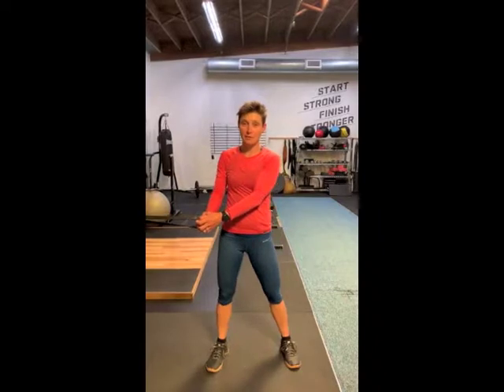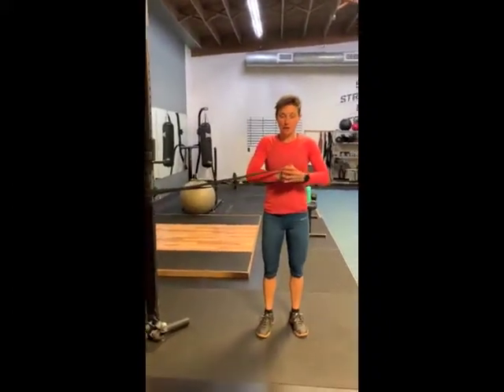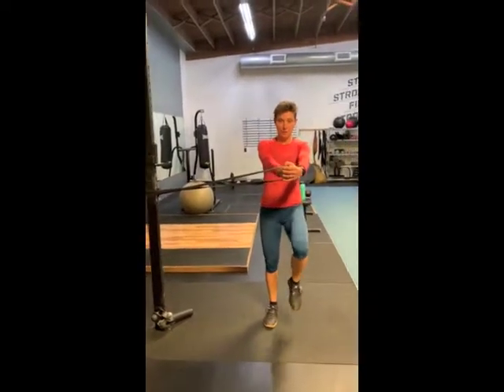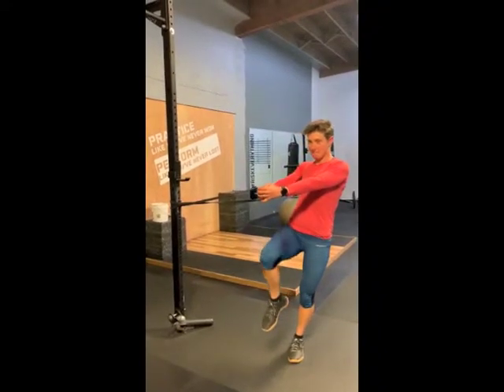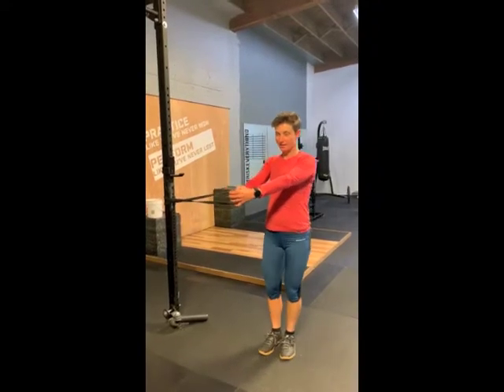That's the Pallof press with rotation. And then the next one is the marching Pallof press — this one's hard. The first progression is having the band in close and you're just going to march. This is really good for hip instability or low back issues. And then once you feel good there, bring it out. You're really fighting to keep that band taut and to not turn in. And the next one is to kick the band.